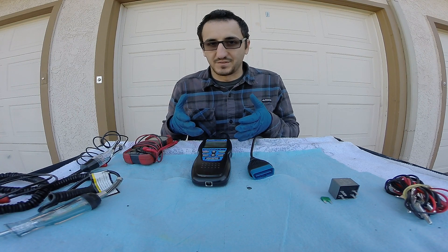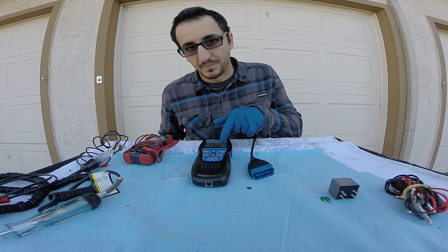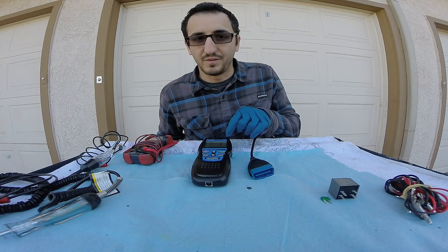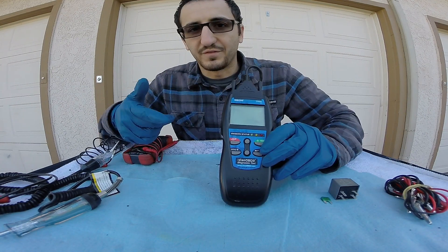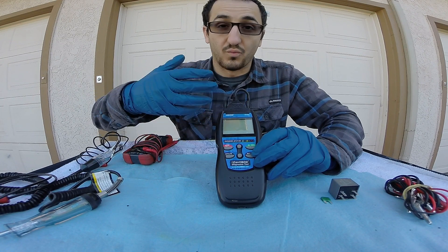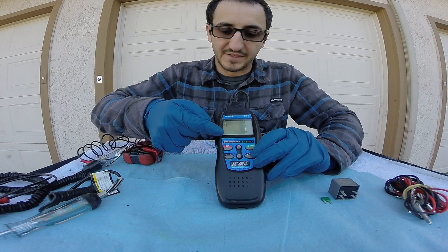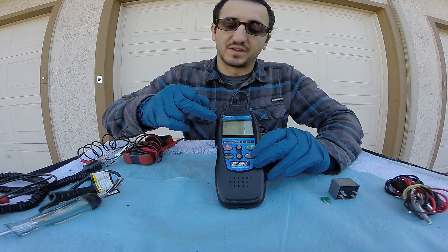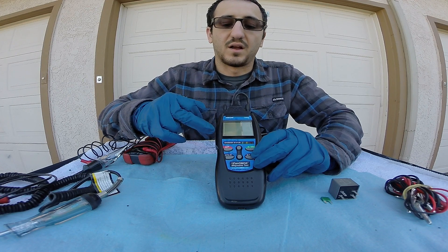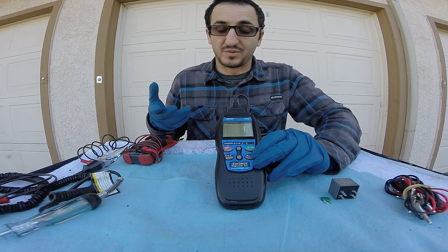What this information gives you is a starting point. It doesn't necessarily mean that what's on the screen is the problem, but it is giving you the location where the computer of the vehicle sensed that problem. These scanners will also give you some readouts of when the check engine light was set — what's called a freeze frame of the data from the computer. It'll show things like engine coolant temperature, throttle position, RPM, ambient temperature, speed, and all kinds of good information to help you diagnose the problem.